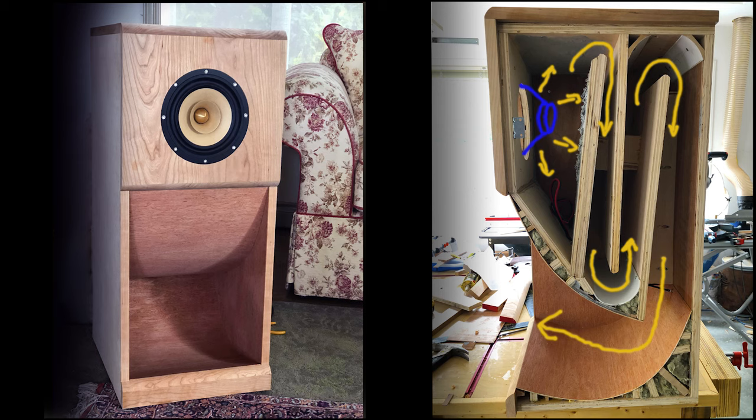It starts narrow and it widens. The arrows illustrate where the sound is traveling, and because of the length of that tube, that dictates the frequency. So at the end it's only the bass that's coming out of the bottom of the horn. In general, the length of the horn should be between 9 feet and 10 feet, and that dictates the lower frequency.